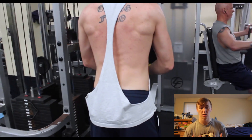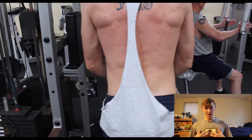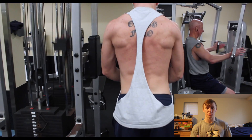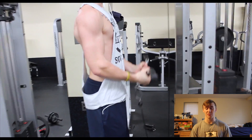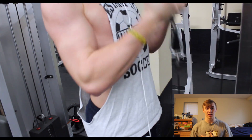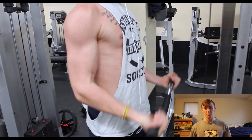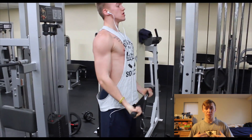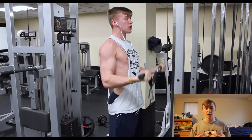The same goes for any bicep curl when upright — keep your shoulders back and your elbow in the same position. That said, when going heavier or trying to get those cheat reps at the very end, it's OK to use a little momentum and swing, as long as you're doing it safely. When you use that momentum, stay focused on the muscle the entire time, keep your shoulders tight and your elbows tucked in to prevent injury.